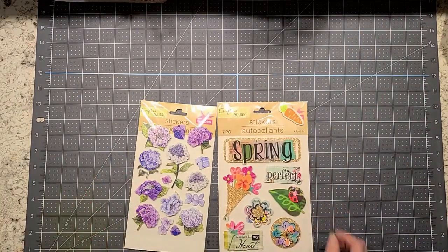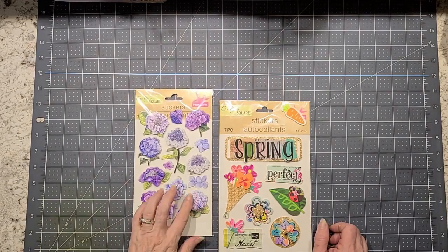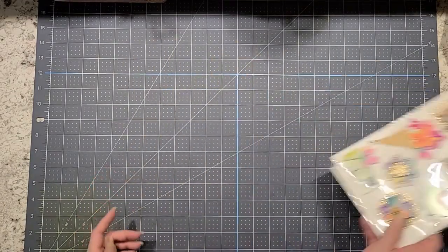I have some stickers I'm going to send her. They're kind of like hydrangea stickers, and then this one says spring. I'll send those along.